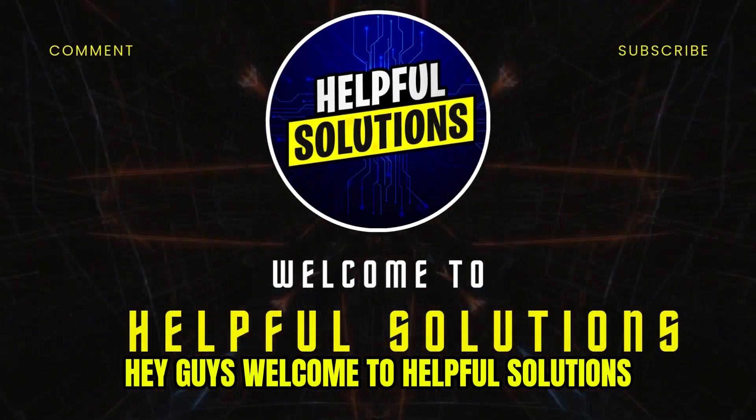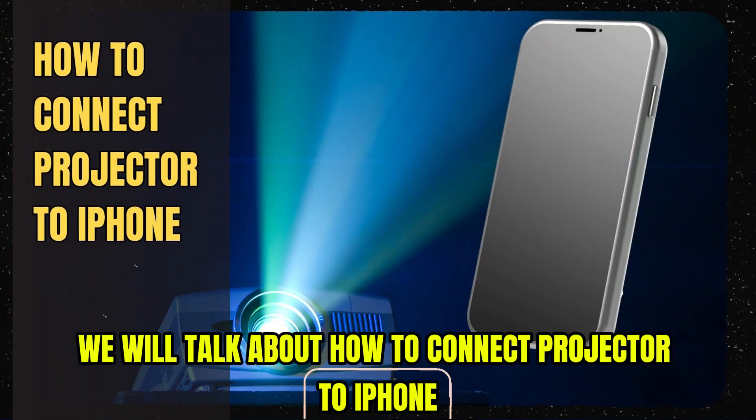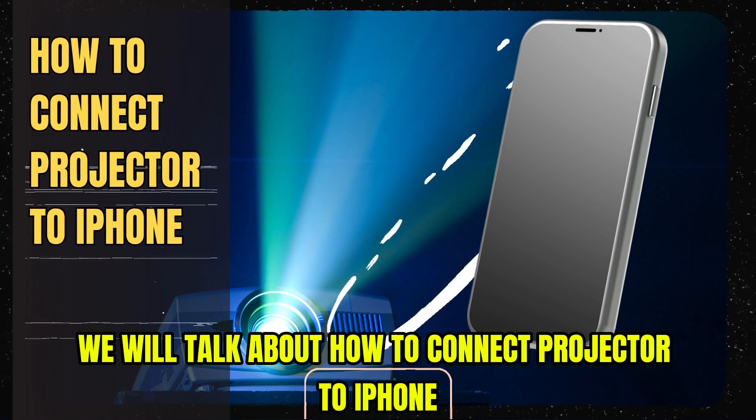Hey guys, welcome to Helpful Solutions. Today we will talk about how to connect a projector to iPhone. Let's start.